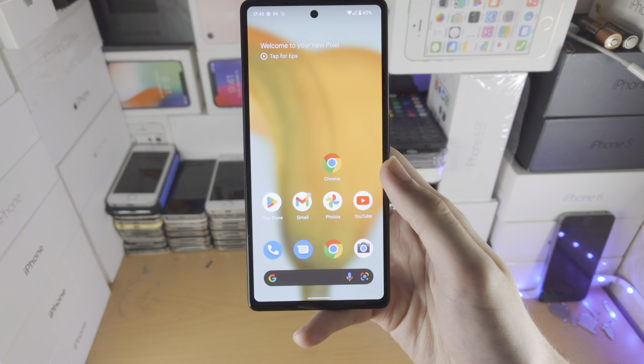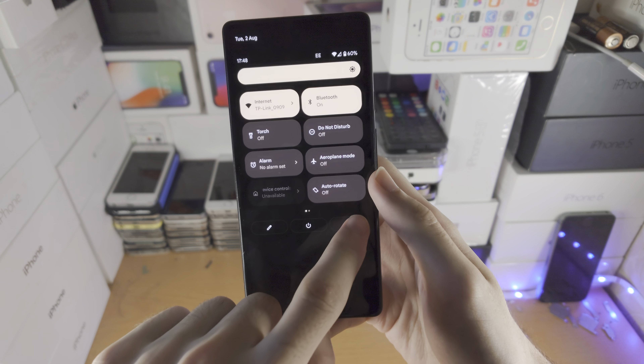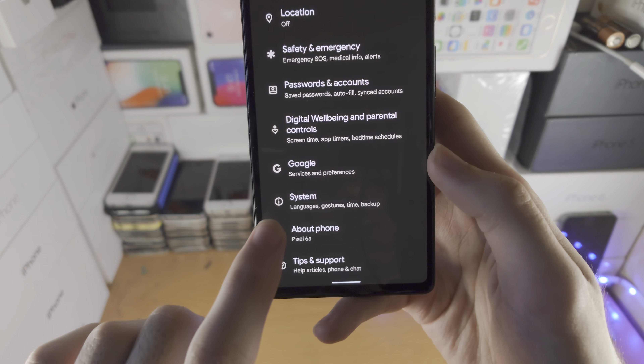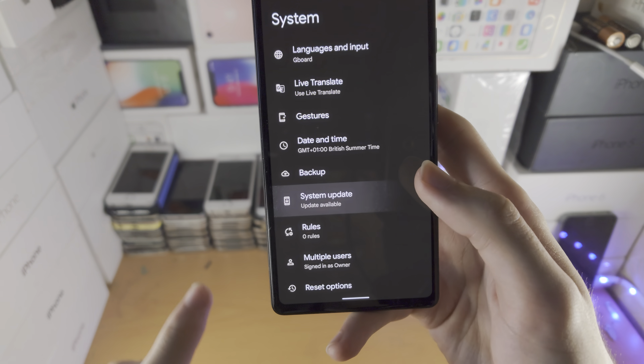Welcome everyone. I would like to show you how to upgrade the software in Google Pixel 6a. All you do is open up the Settings app, scroll all the way to the bottom, find System, and then find System Update.